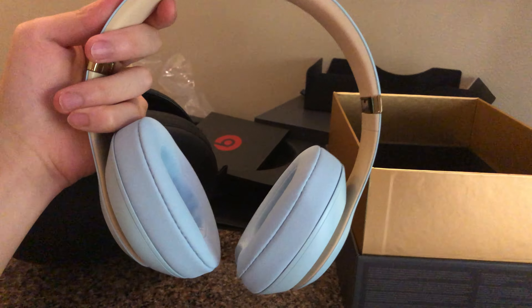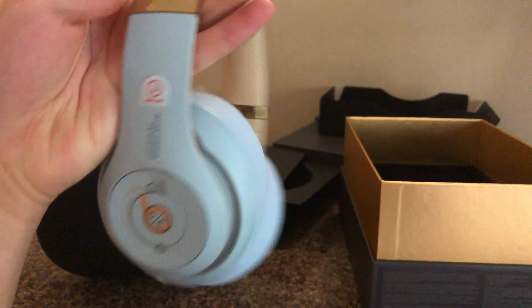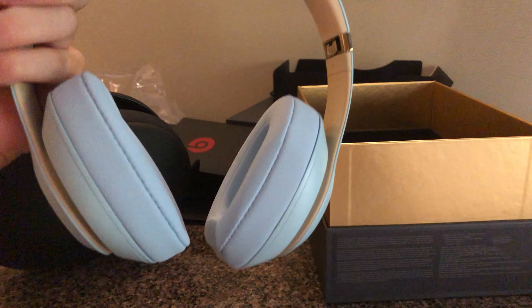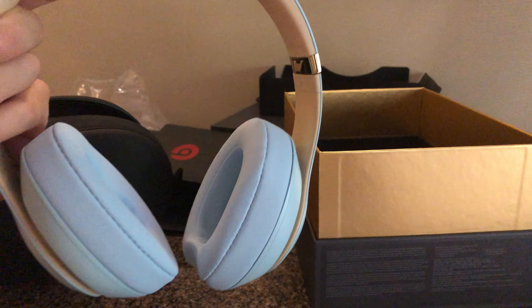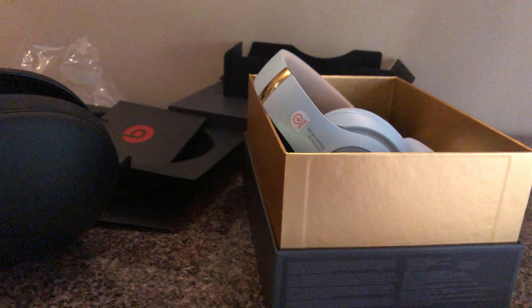There we go. Yep, that's what it looks like. Alright, put this back in here. Thanks for watching.